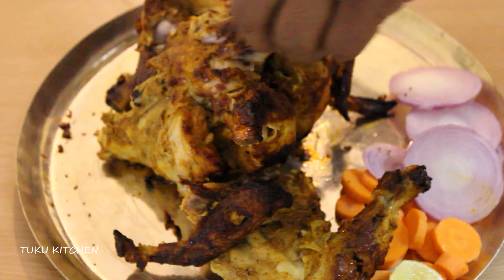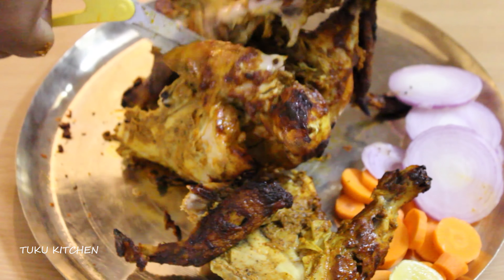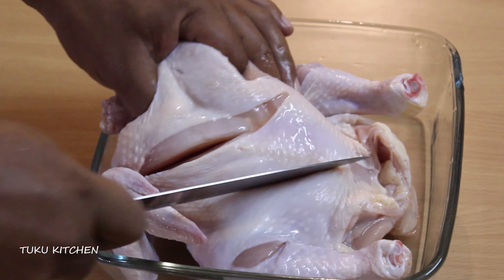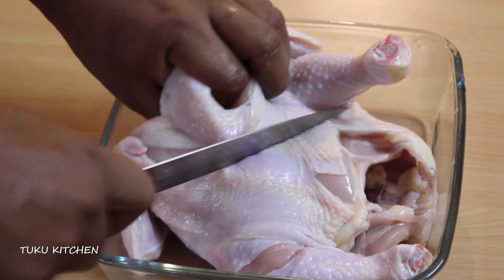Now let's go to the first step in preparing grilled chicken. Here we have taken this whole chicken which I have cleaned properly and patted dry with a clean towel. Now make gashes all over the chicken for deep penetration of the marinade.